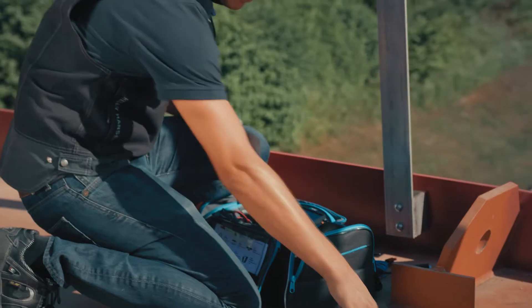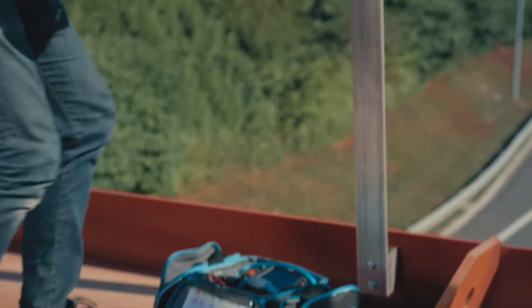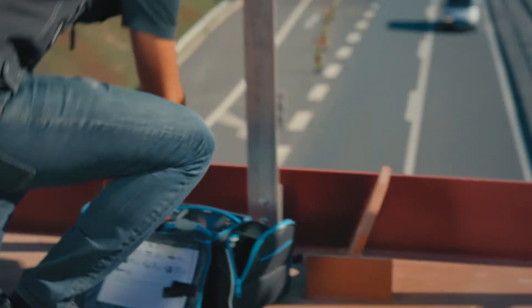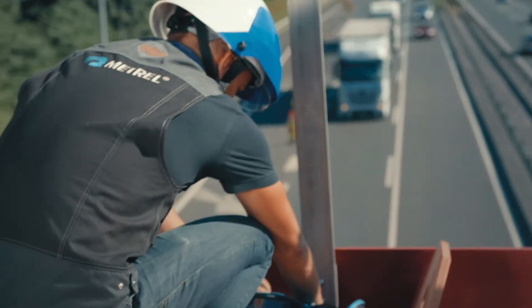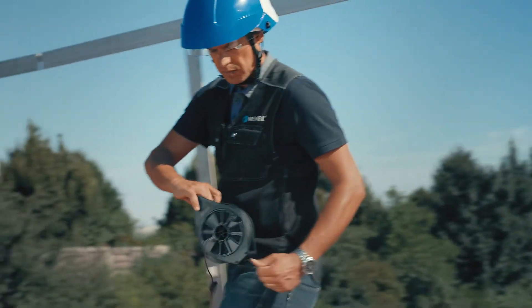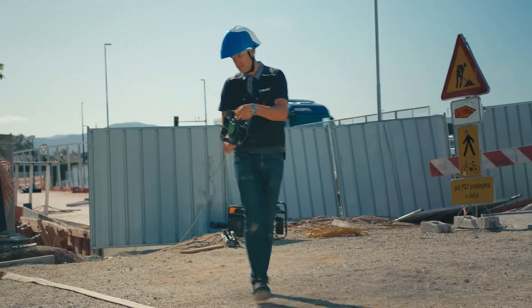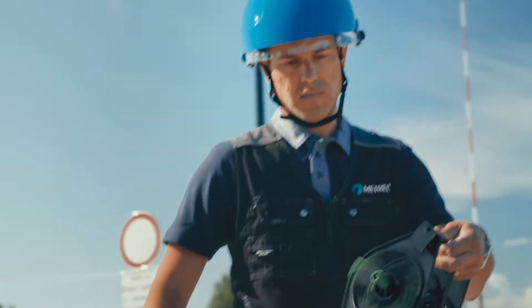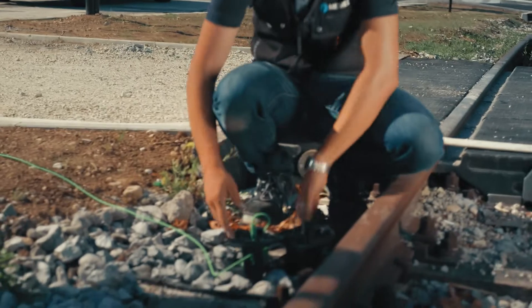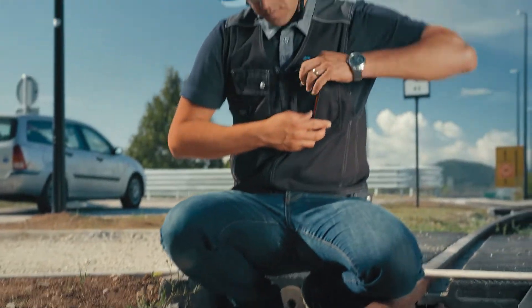There are many different types of grounding systems, but in general the larger and more complex the grounded object, the same can usually be said for its grounding. Though size isn't everything. Other variables dictating the complexity and extent of grounding systems are soil type, presence of other grounding systems, and electrical conduits in the ground.